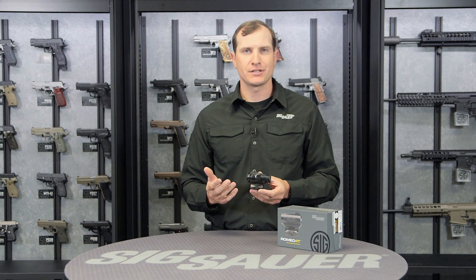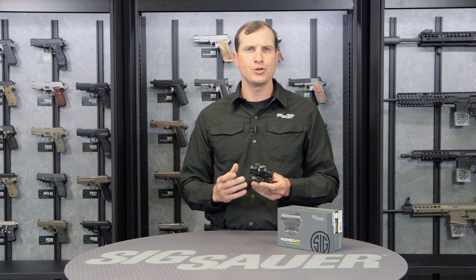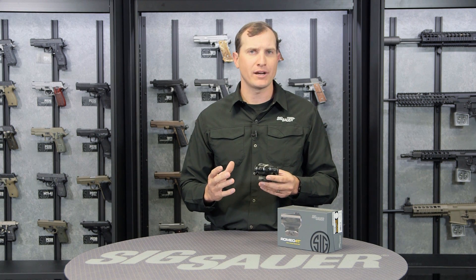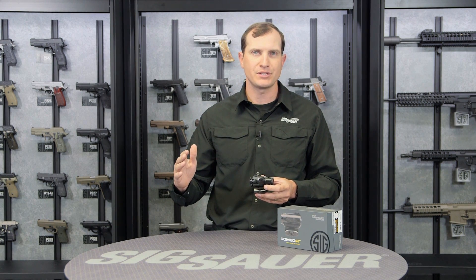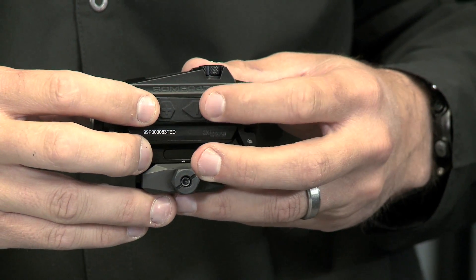Let's talk about our reticle options. We have 12 brightness settings for the LED reticles. Your two options are the ballistic circle plex and the ballistic circle dot — those are the two main reticles that come with the 4T. Whichever one you choose, you'll have an additional four reticles as a subset underneath, chosen from these plus and minus buttons here on the side.